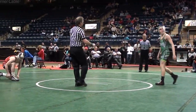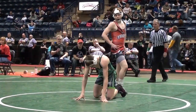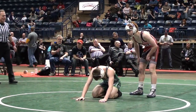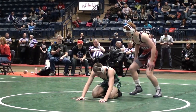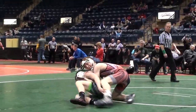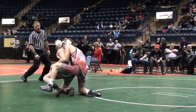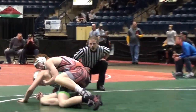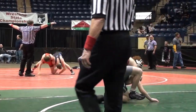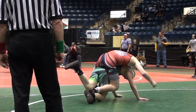Lester going down in second period. 2-1 lead, Gross. Lester is doing a lot of sitting out and turning in. 15 seconds into the second, 2-1 lead for Gross, who's on top right now.